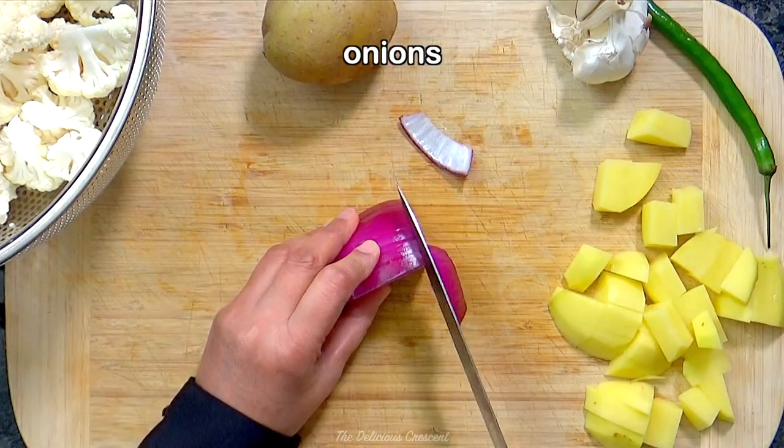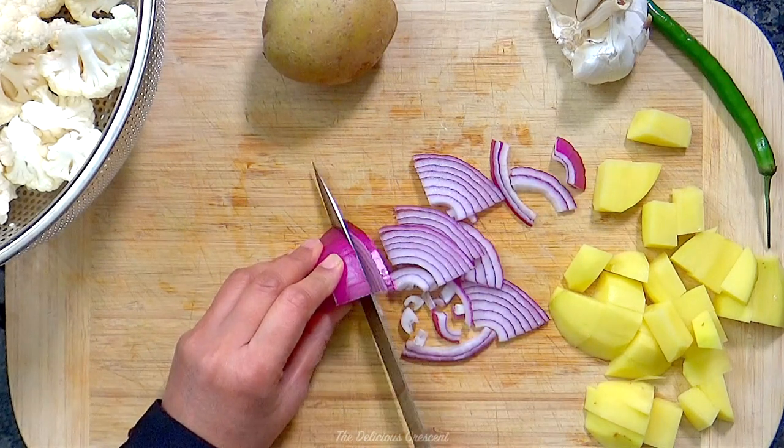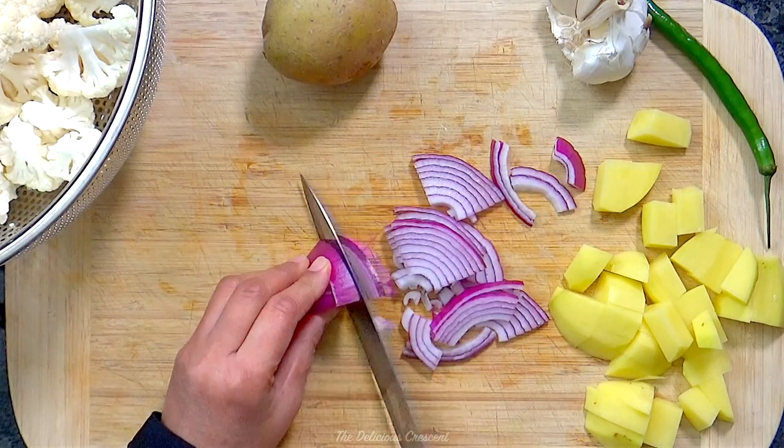Then we slice either red onions or shallots. Slice them neither too thick nor too thin. Shallots would be milder in flavor.